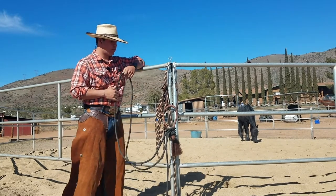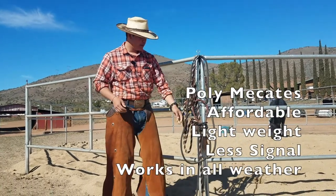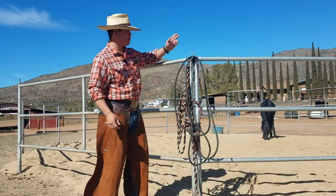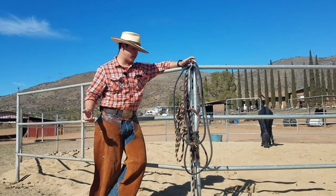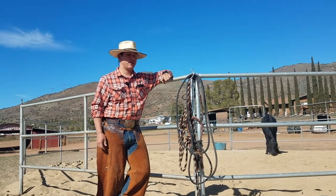Really the only pro I find with poly mecatas is that they don't get hard at all when it's rainy or humid — they actually seem to get a little bit softer. But again, this is just my opinion on tradition versus innovation. I'd recommend getting both for both kinds of work. If you plan to do cow work or anything fast, probably go with horsehair mecatas. And a bonus — they look cool.